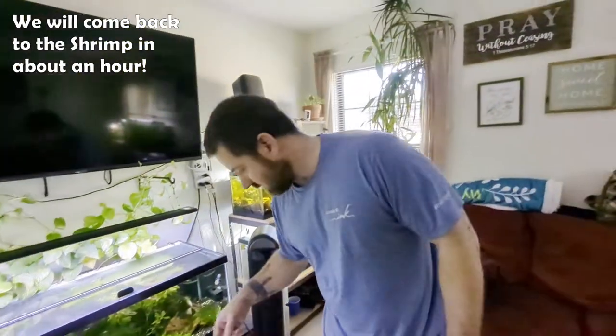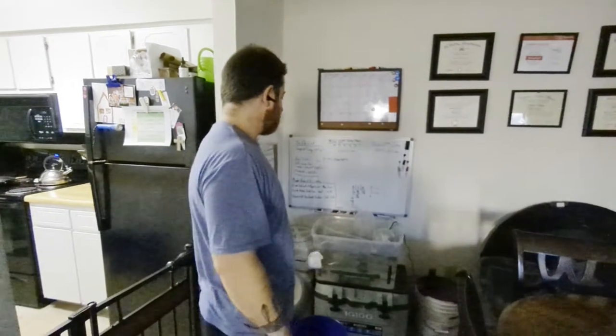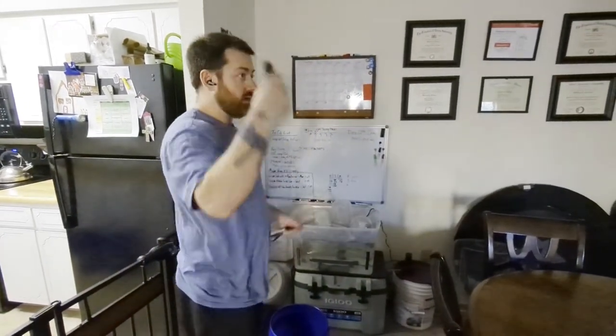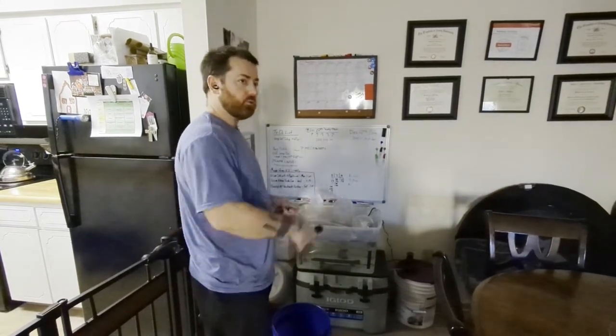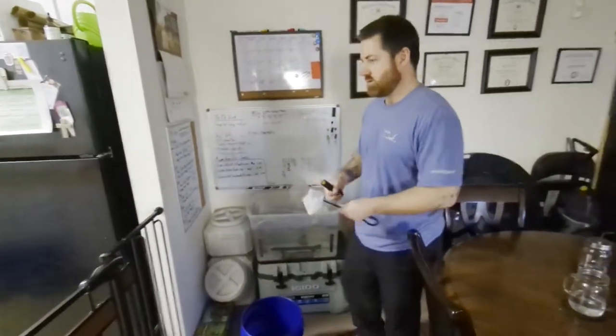It's really dark over here — that's to reduce stress on the fish. You want to turn your lights off and your ambient lighting off to make them feel more comfortable before you drop them in the tank.